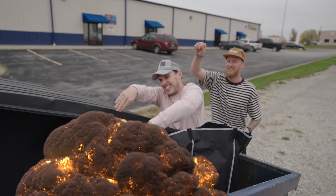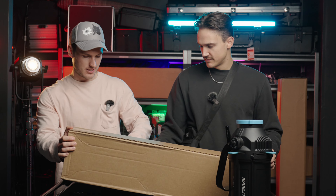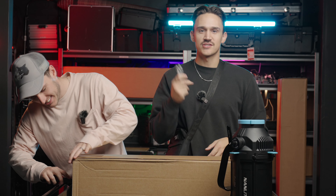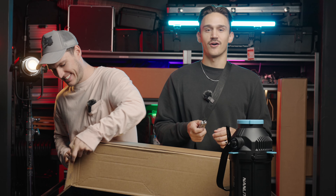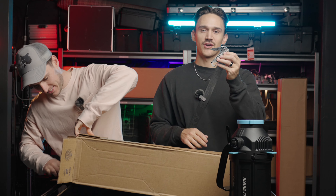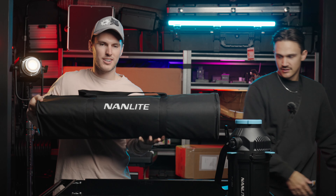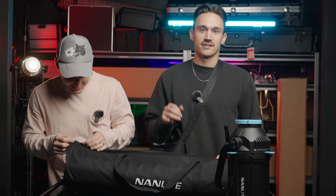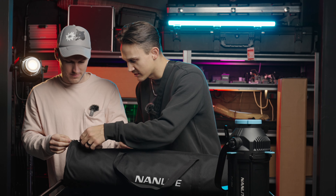That's it for gobos and the projection attachment. Next up we have the parabolic softbox. We've been using the Angler softbox for the past couple years — it's been okay but it kind of falls apart, all the rods come out and start pushing through the diffusion. Our contact at Nanlite reached out and said why are we using these crappy softboxes, and so now we're switching all of our softboxes and modifiers over to Nanlite.